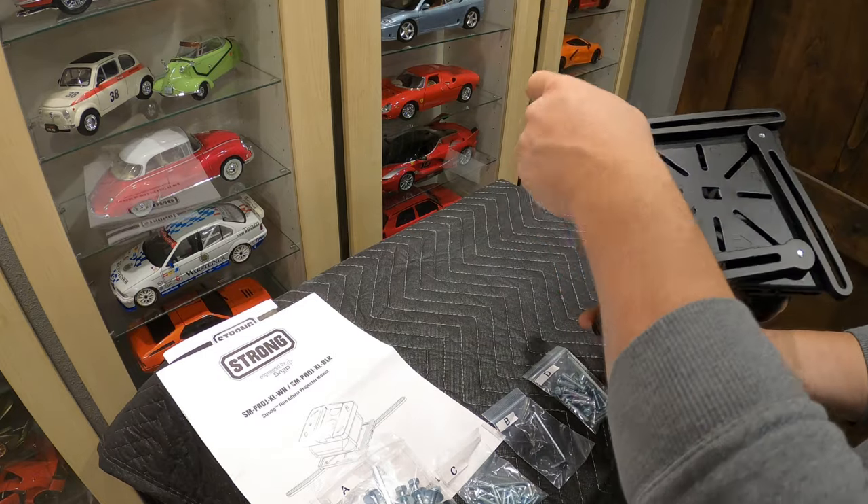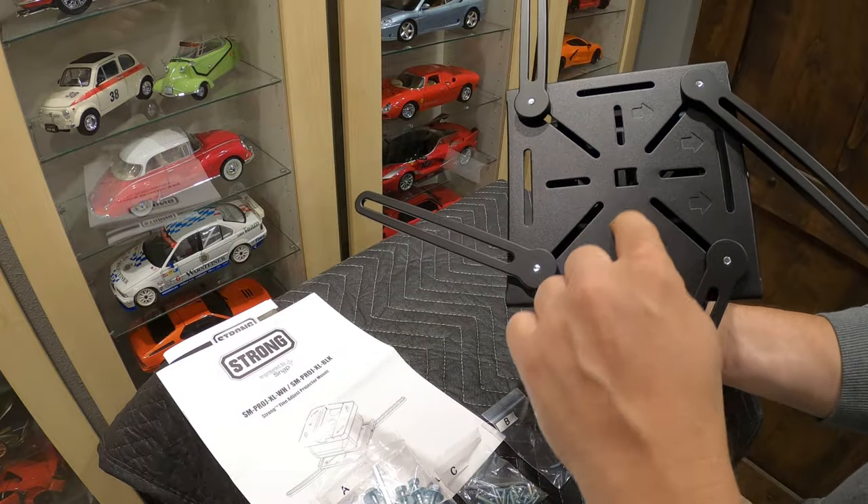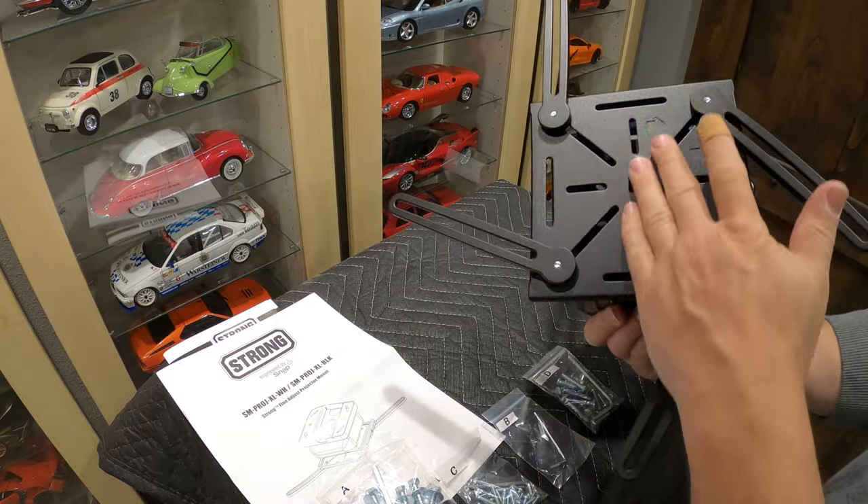You've got your four mounting arms. You can size those down to three if you want — you can slide them in and out. They just adjust with a Phillips head on the other side. I'll get into that in a minute.